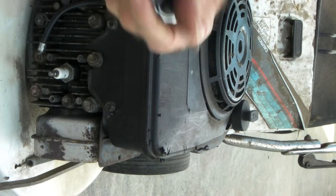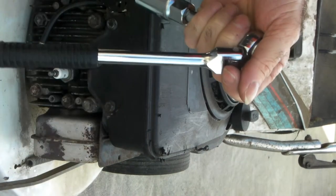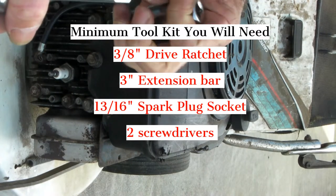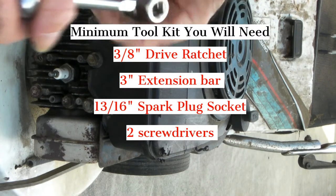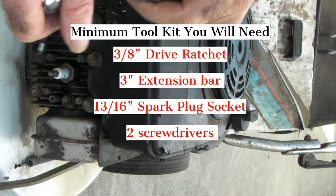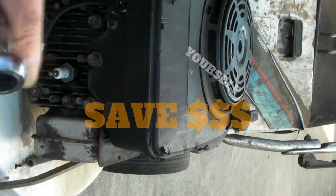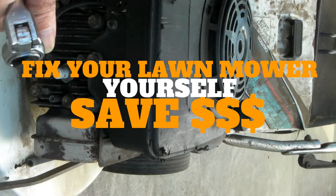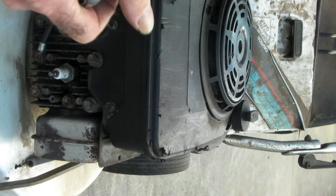Hopefully you've got your spark plug socket in your old toolkit, but if you haven't, I'll leave a couple of links below and I'll sort out the best value I can find for you so you can just buy it there. This is a necessity for lawnmowers, brush cutters, weed eaters, weed whackers — whatever. The minimum maintenance you're going to have to do is pull out the spark plug, check it out, and maybe replace it once a year. It certainly saves you going to the service agent and paying a fortune for them to do the same thing.